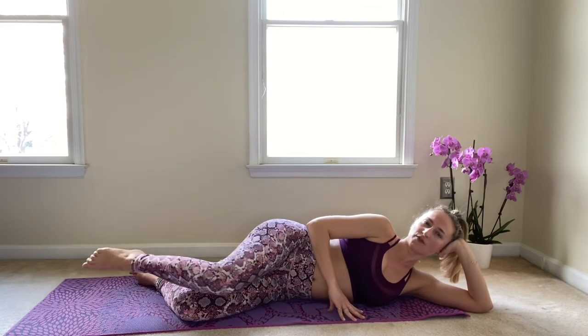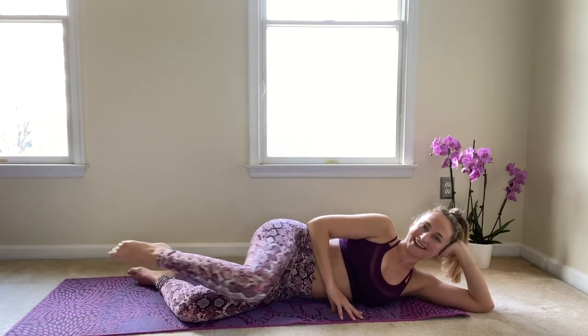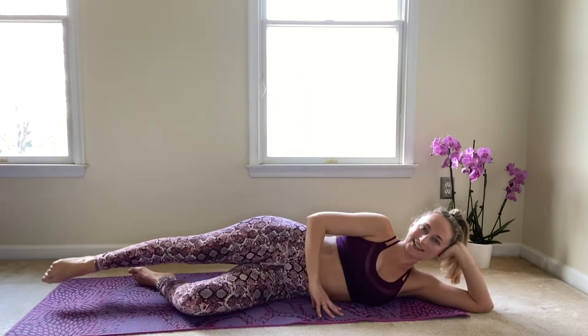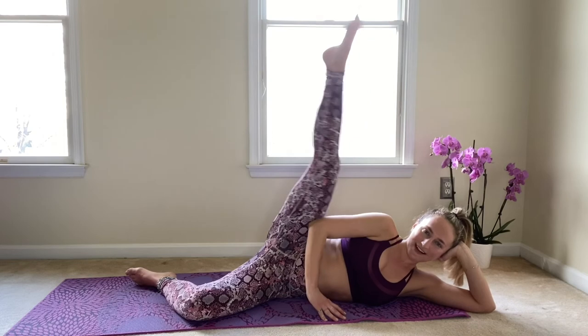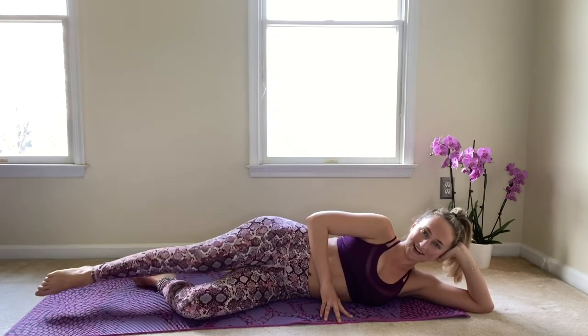Bring that knee down. Last move here: bring that knee in, reach out and kick and lower. Knee comes in and squeeze. Out and kick and lower. Get that leg nice and straight as you kick it up. Bring the knee in using your core — reach and kick and up. We are almost there. Let's take five, feel the burn, last three, kick up and lower, last two, and kick and lower, and knee comes in, reach and kick and lower.